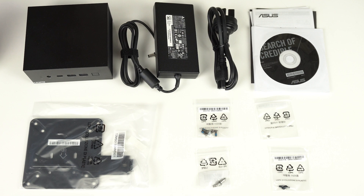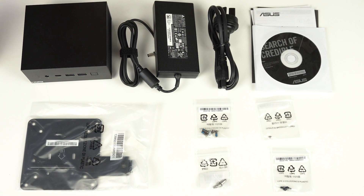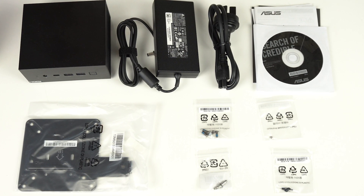Inside the box is the power supply and power cord, beer coaster and manuals. Monitor mount and screws are all individually bagged for maximum packaging waste.